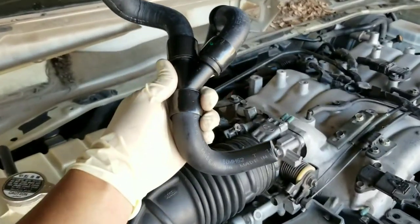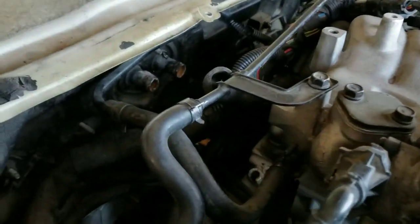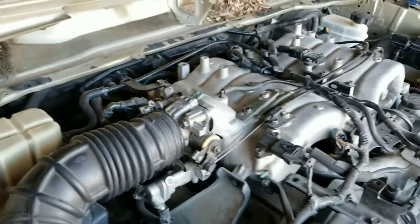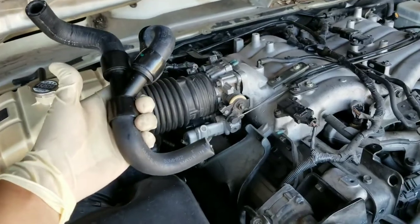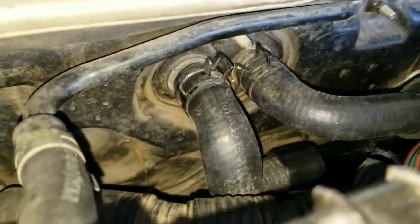Install your new heater hose by doing the opposite of what you did to remove it. It is very crowded in there, so I apologize if I didn't get to show you how to remove it in detail. But as long as you're able to get it out, you'll pretty much have a good idea of how to put it back in. I went ahead and installed the new heater hoses — they're clamped down and ready to go.